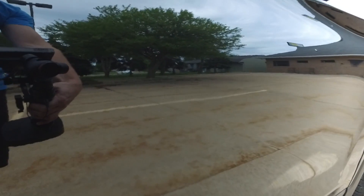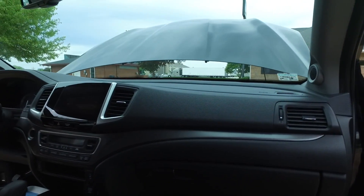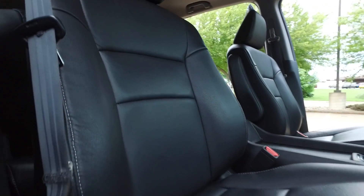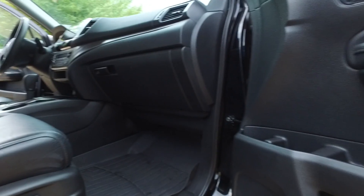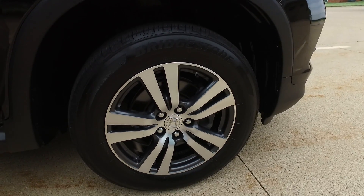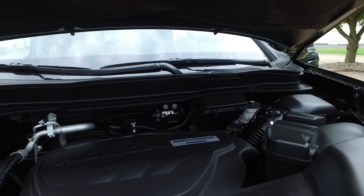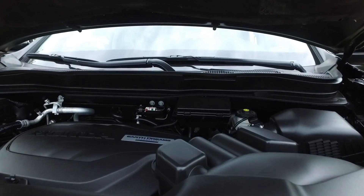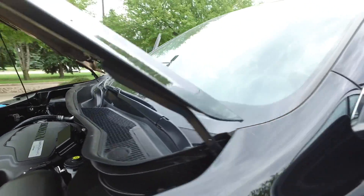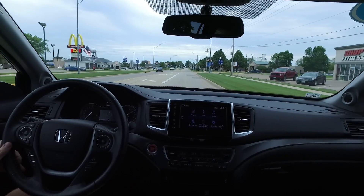This exterior paint is in amazing shape. Back up to the front — everything in wonderful shape over here on the passenger side, and this one has a full power passenger seat as well. Great set of Bridgestone tires mounted on these beautiful wheels. Let's have a look under the hood — a 3.5-liter V6 with Honda's Earth Dreams fuel technology. Great power and torque delivery, but it also gets wonderful fuel economy.